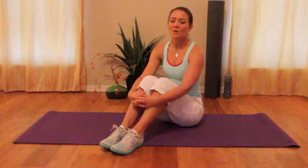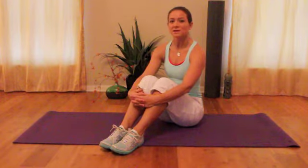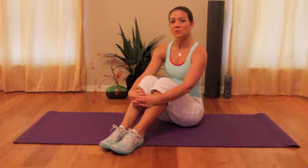We all know it's important to work on our flexibility, but we rarely spend enough time stretching. Today, I'm going to show you some techniques using the foam roll to help you get a better stretch.